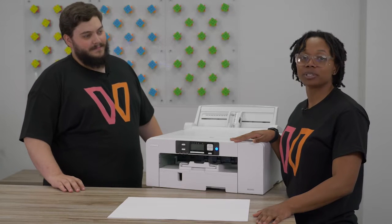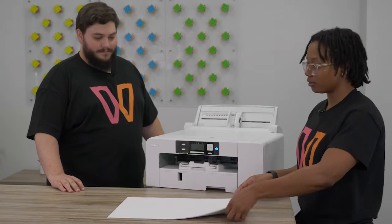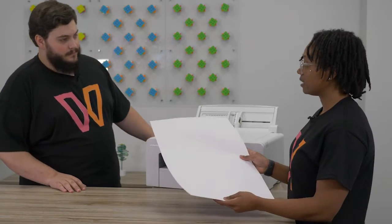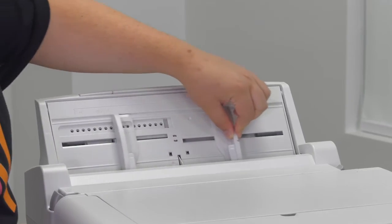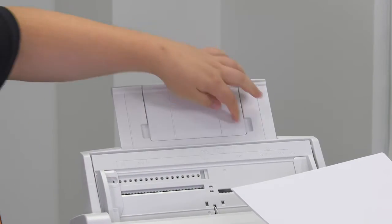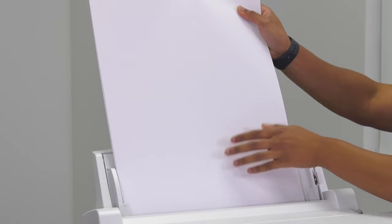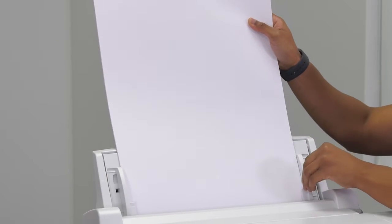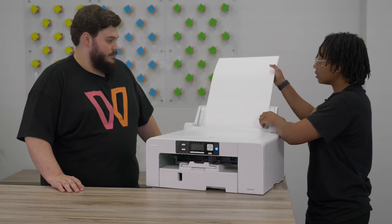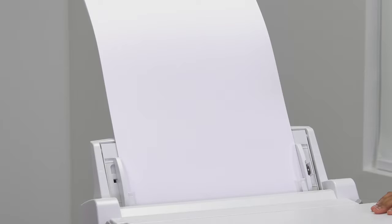So now we're going to show you how to update your printer tray paper settings so you can print from your bypass tray. We have our 13 by 19 paper here. I'll go ahead and extend the holder. We'll want to extend the top as well — all the way out and a little flip. And then you're going to put the bright side facing you. We're on an SG-1000, so that's why we're using the 13 by 19 paper. It's the largest size possible.